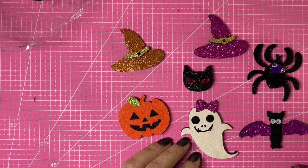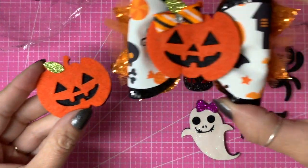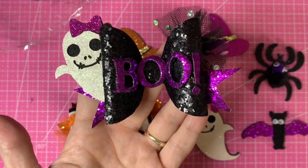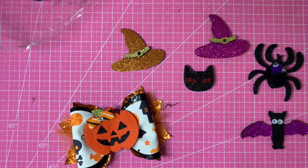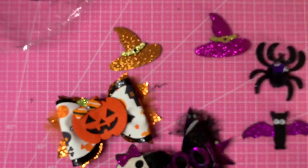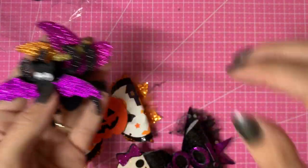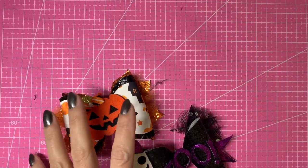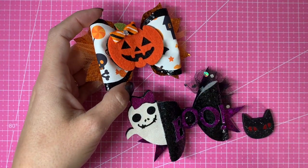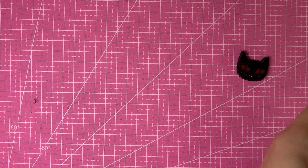Hello everyone, welcome back to my channel! We are back into the Halloween bow making today. We've already done a pumpkin one and a ghost one, so today I'm going to go for the cat. We still have a witch's hat, a spider, and a bat to do in the coming weeks. I really want to get all of these done before the beginning of October, and time is just flying by, so I thought we need to get on to the third one at least today.